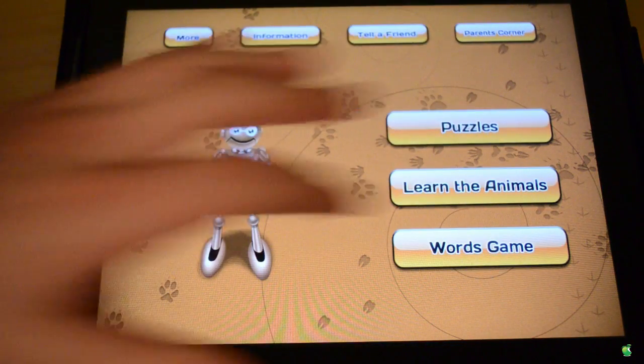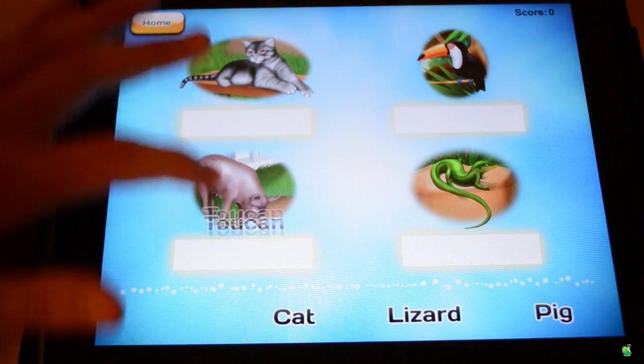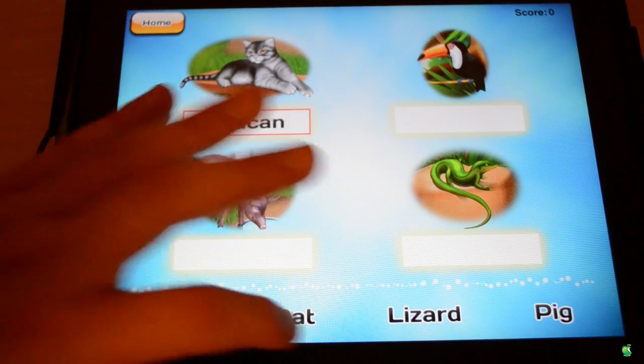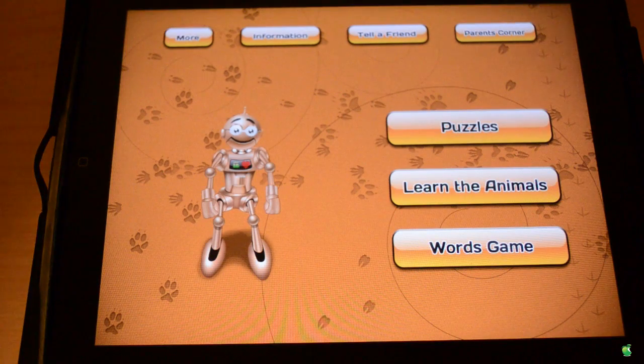And finally, you can go and play the Word Games. That is essentially it — you just gotta go and put which one it is. So if we go and put it right here, it'll say it's wrong. But if we go and put cat, it says it's right. So that is essentially the app — very, very fun, great game, great idea.